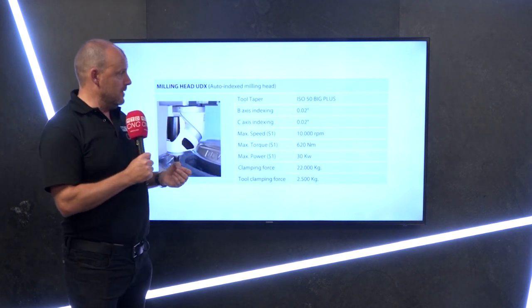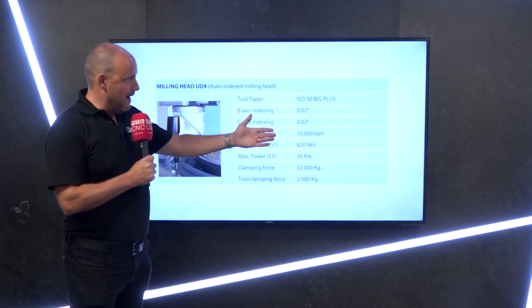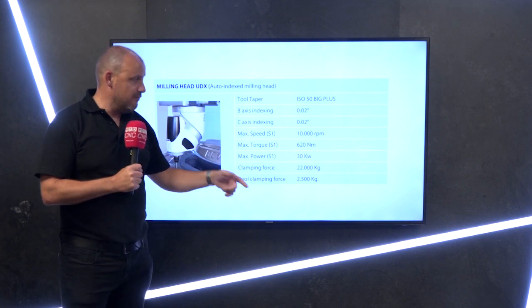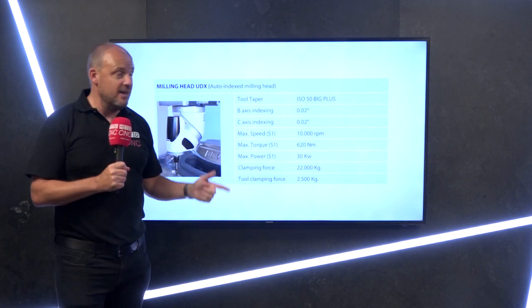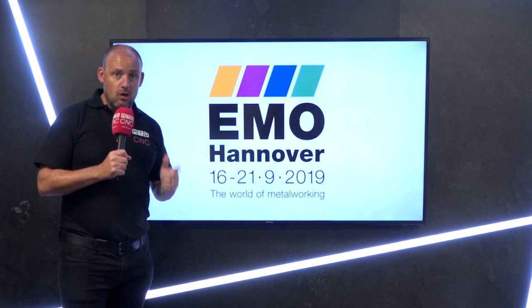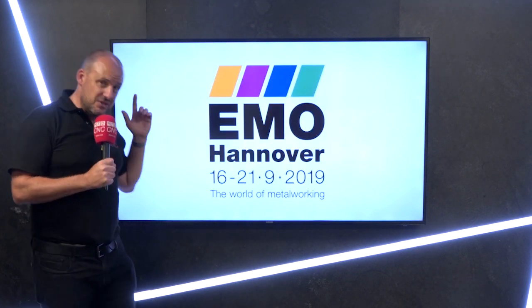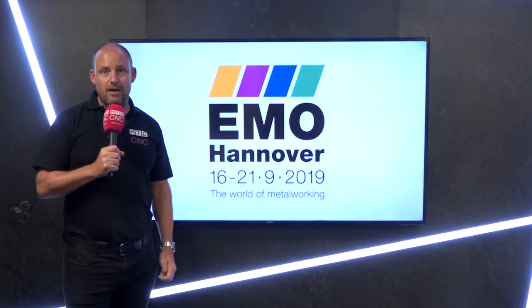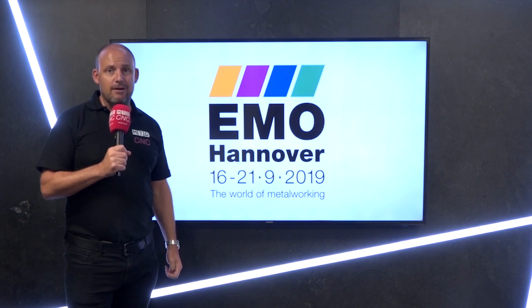It comes with a five-year warranty — something that Coria and DTS are very proud to offer. The milling head is ISO 50 with a whopping 22,000 kilograms of clamping force and a 30 kilowatt spindle. It really is something else. If you're looking at precision machining and long-term results, you can see this machine at EMO, purchase it, and have it delivered within three months — but be quick, because I'm sure it won't be around for long.